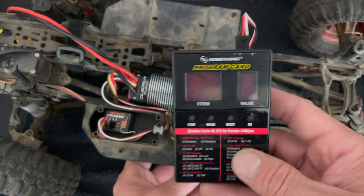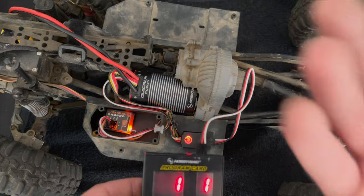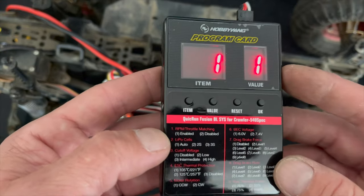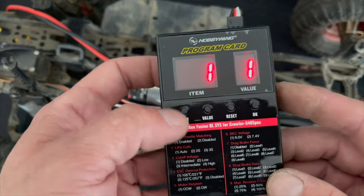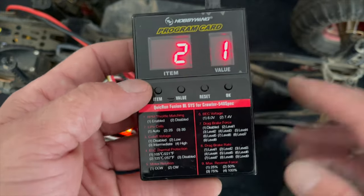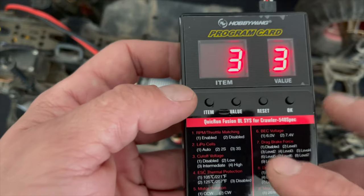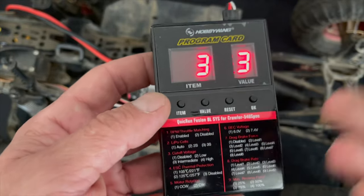With the battery still plugged in, tap the button to enter programming. For most crawlers, the motor is going to go backwards when you give it throttle — don't reverse your radio to fix that, use the motor rotation setting. RPM or throttle matching comes enabled and you want that for the most part — it gives it that FOC sort of feel. Item two is your LiPo cells: if you run two-cell or three-cell, leave it on auto. Item three is your cutoff voltage for the LiPo — low is around 3.3V per cell, intermediate around 3.5V, and high around 3.7V per cell. It allows you to adjust how much runtime you get or the safety of your battery. Intermediate or high works great for most situations.